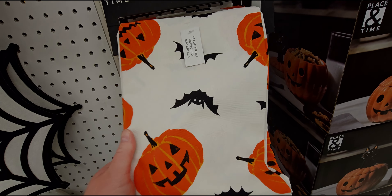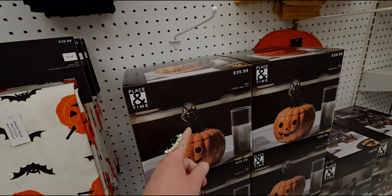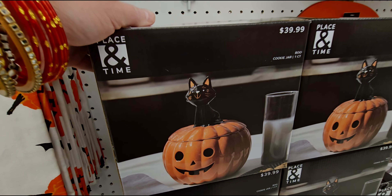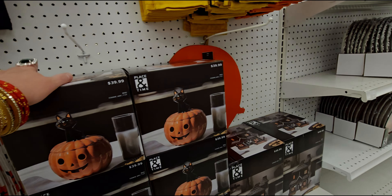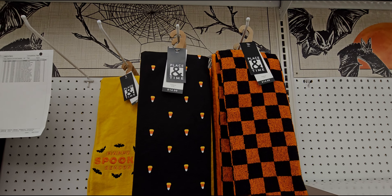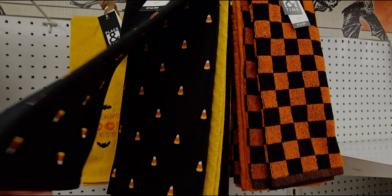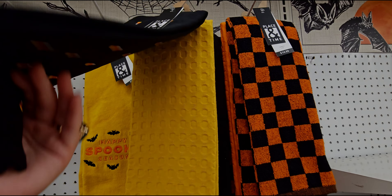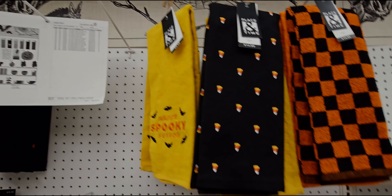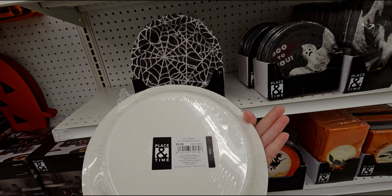Moving to the other aisle: there's a burlap-style item for $14.99. Kitchen towels are $9.99 — thick material — and pot holders are around $29.99. There's a small placemat for $9.99. They also have a tablecloth with bats and pumpkins for $39.99.